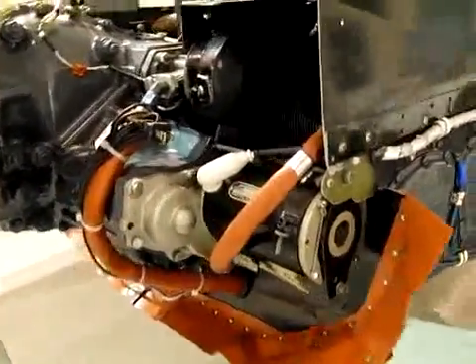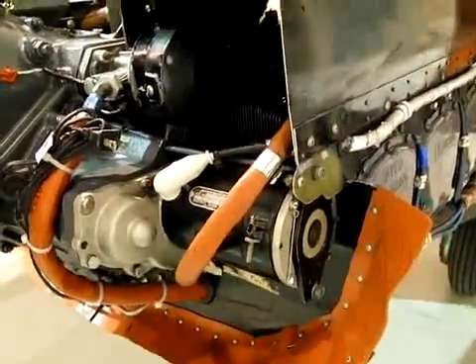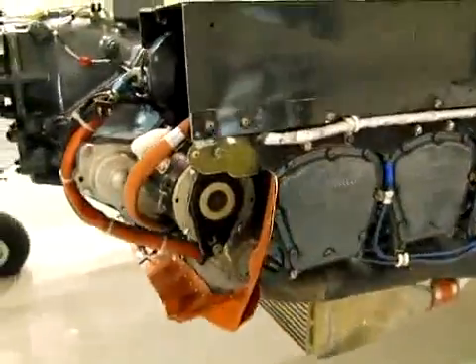Hello Aries, Gabe here. Just a quick shot of the IO541, the TIGO541 engine.